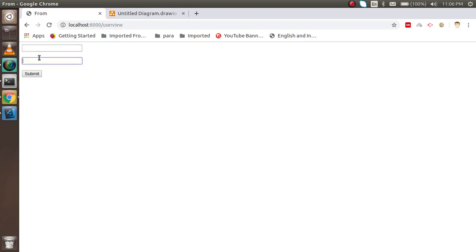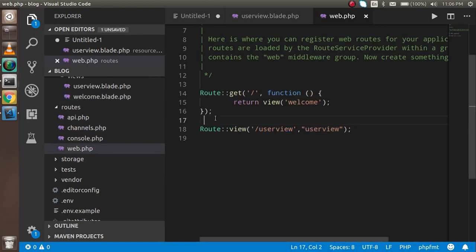Let's check if it's working in the browser. You can see that we got the two fields and a submit button — that's nice. Now to submit this form I need a controller.